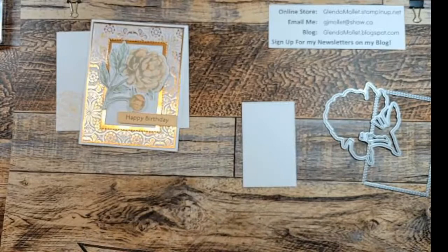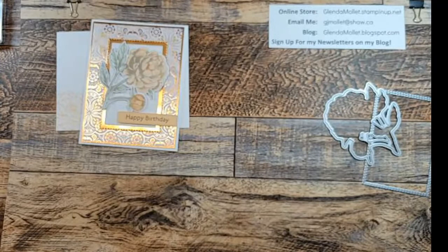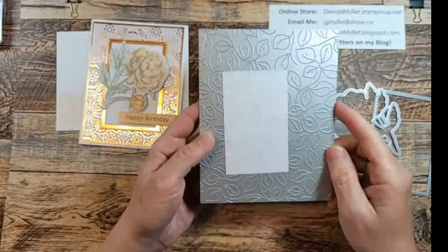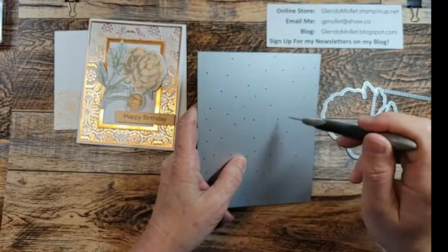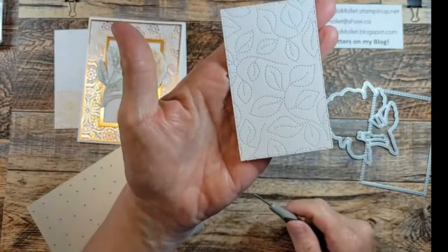Now I'm going to take the stitched greenery die. I'm going to lay this right side down on the greenery die and do the same thing - angle it slightly when I put it in my machine so it hits a corner. I don't have to worry about where that piece of paper is sitting in the die because there's no directionality to this die, and it's got lots of space around the outside so you won't miss. When you flip it over, there are lots of holes in here to pop it out because it does get stuck in those stitch marks. There's the embossed die cut whisper white piece.